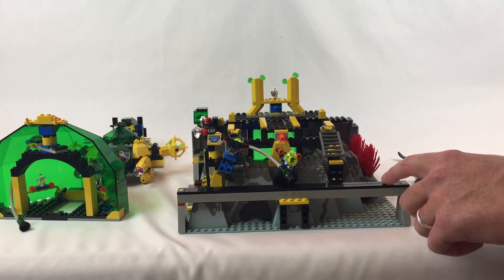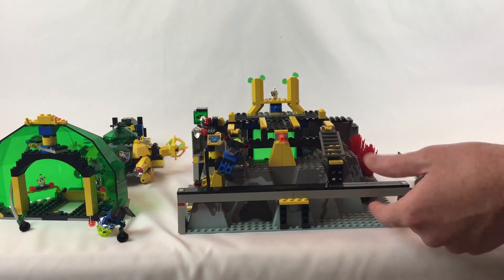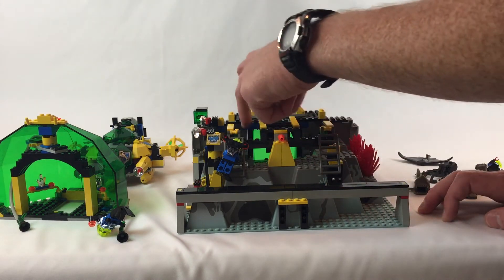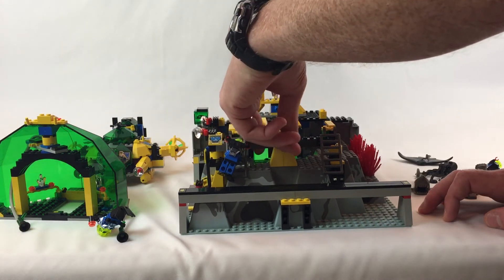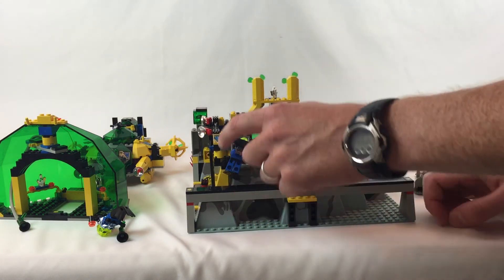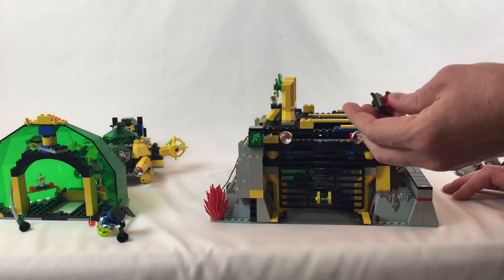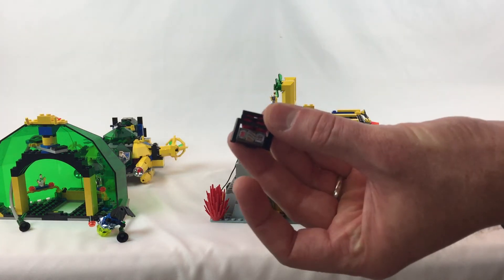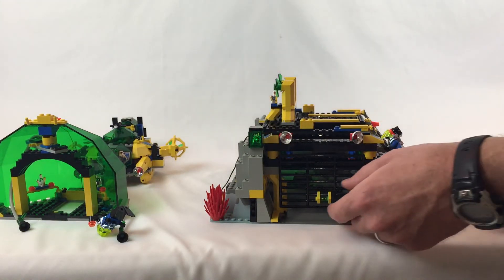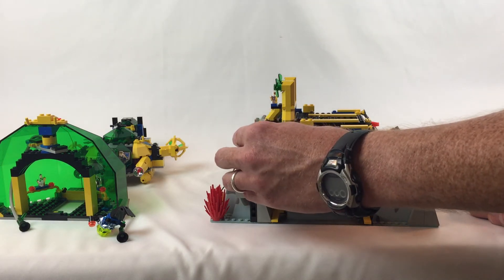You can slide in — I assume from other sets — stuff to bring your goods in. This piece pulls down and traps people in the dungeon here. There are some other cool printed tiles; this one actually goes with the bad guy sub, not exactly sure what it is but it's neat. Then you've got this to get in there and get your stuff out, or trap the bad guys — whatever you want to do.